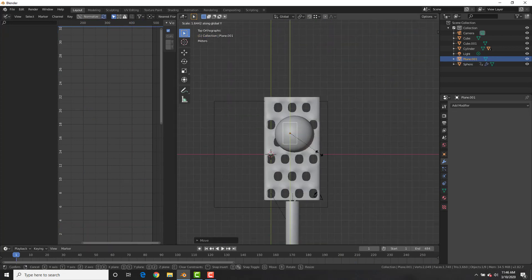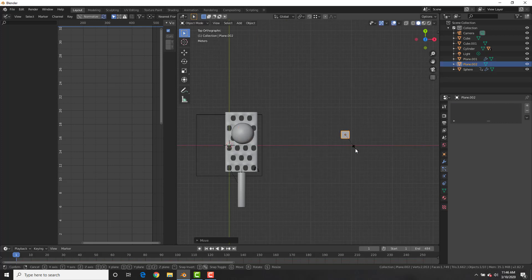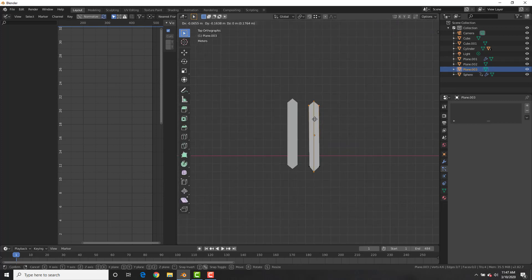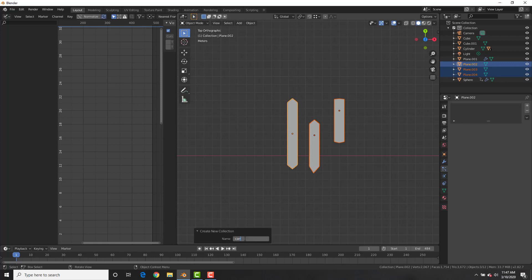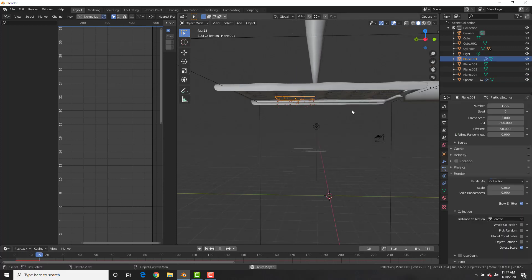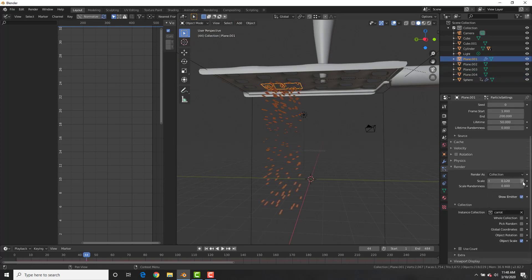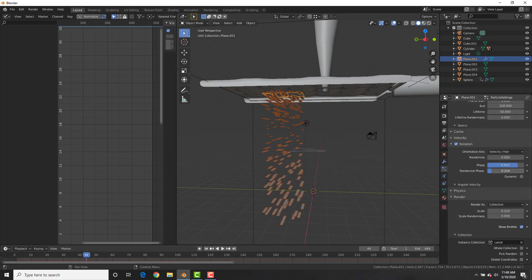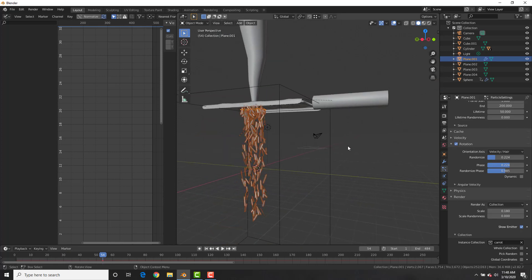Now we need to add the carrot gratings. Add a plane, position it under the carrot, scale it up on the Y-axis, then go to Particle Systems and add an Emitter. Create a few grating pieces using loop cuts and scaling, then Shift+D to duplicate and make two to four different gratings. Select all of them, Ctrl+G to create a new collection and rename it. Back in the particle system, go to Render, select Collection, and choose that collection. They're way too small, so apply the scale to the pieces, then increase the scale in the particle system. Add rotation with increased Phase, Random Phase, and Randomize.